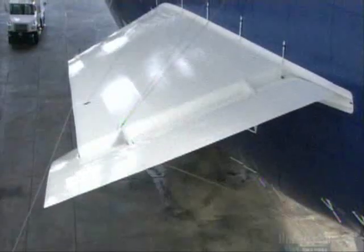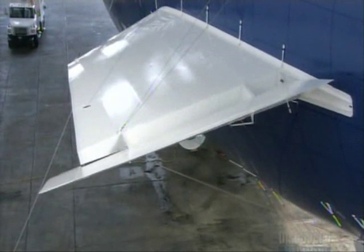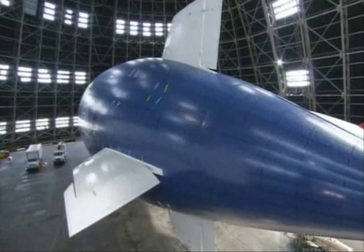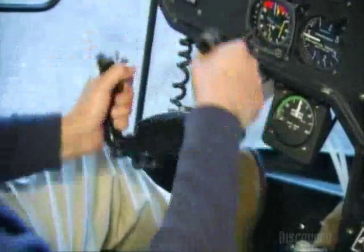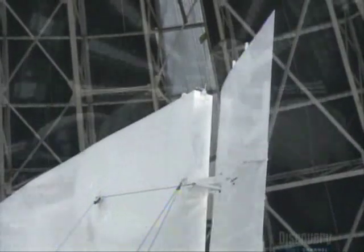A system of cables and pulleys connects the rudder and fin to the cockpit. The pilot manipulates them with yokes. The flaps control up and down movement, and the rudder controls sideways movement.